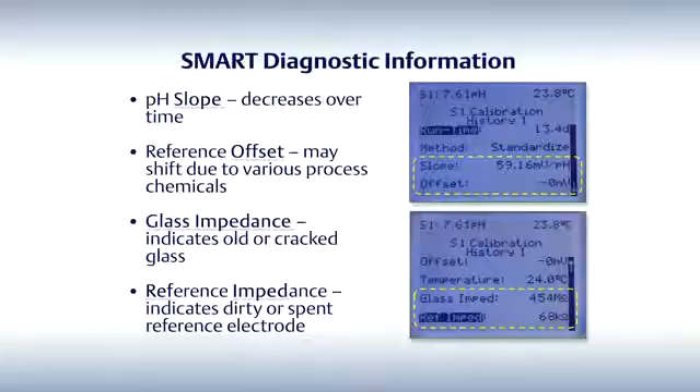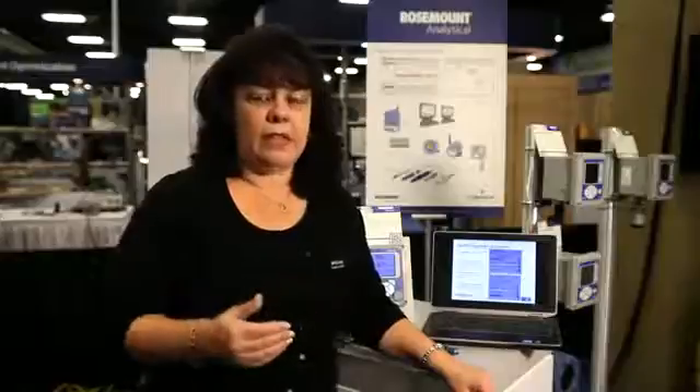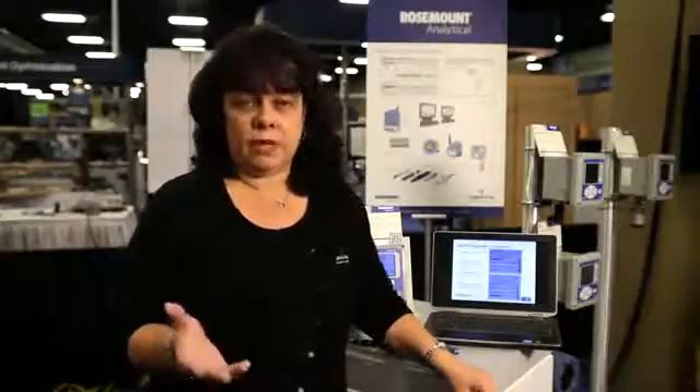Another piece of information would be the reference offset. The reference electrode inside of the PH sensor may become offset due to various process conditions. Now remember, all of the calibrations can be done, for instance, in your instrument shop. And when you have a lot of PH sensors to calibrate, that's a very nice advantage.